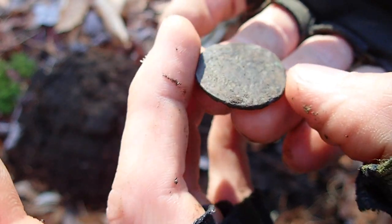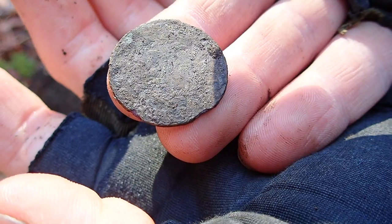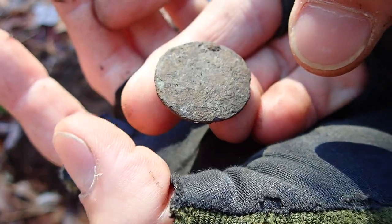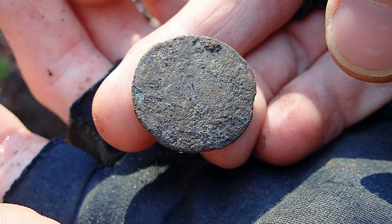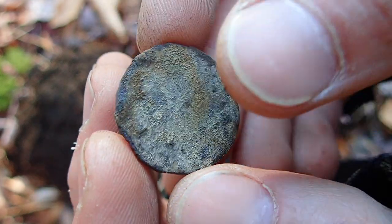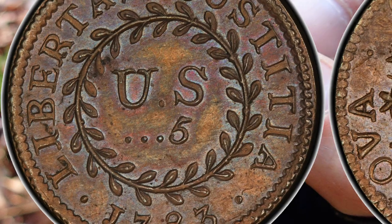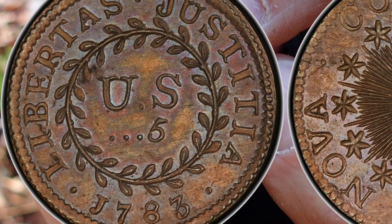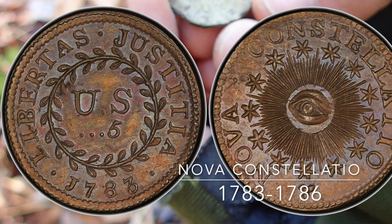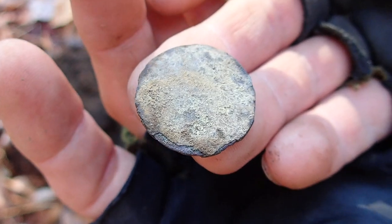I don't know for sure because it is in such rough shape, but maybe you can see there's some leaves - or some ivy - on it. Maybe once I get it home I'll be able to get it cleaned up a little bit. Either way, it's definitely an old copper coin. If it's not the 1700s I would be very surprised. Looks like all we're going to have to go off of is that wreath. Great find - we're going to scan this area and see if we can find some more.